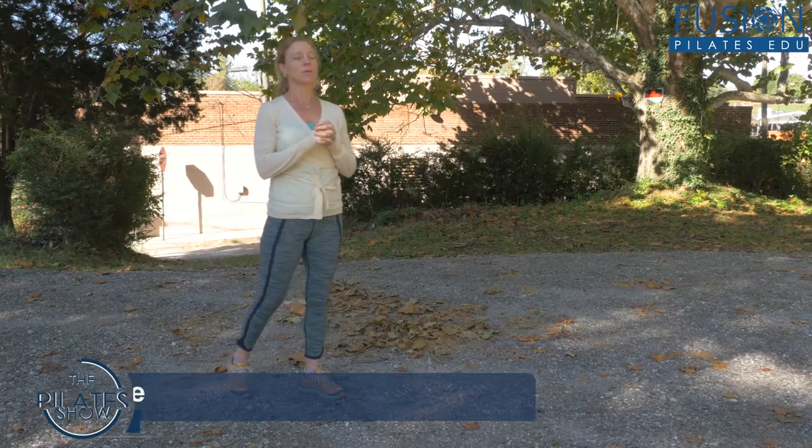Welcome to the Pilates Show Mondays, where we take our Pilates brain and body outside into the real world. I'm your host, Anne Mati, and today we're going to talk about homework for runners.